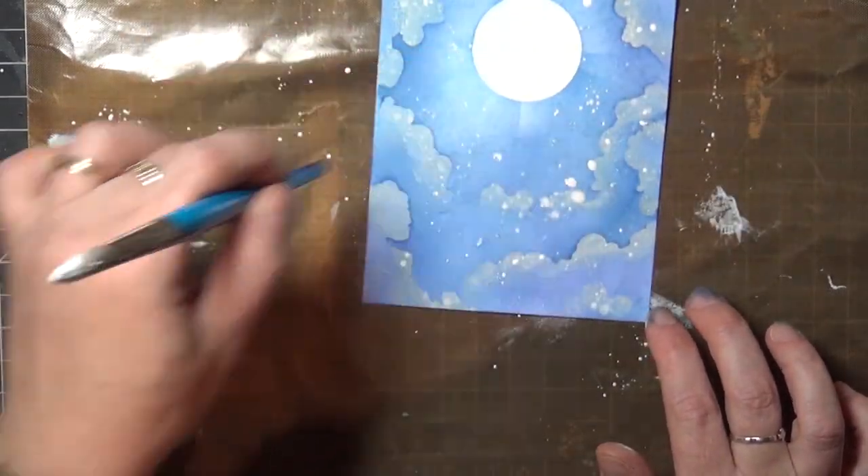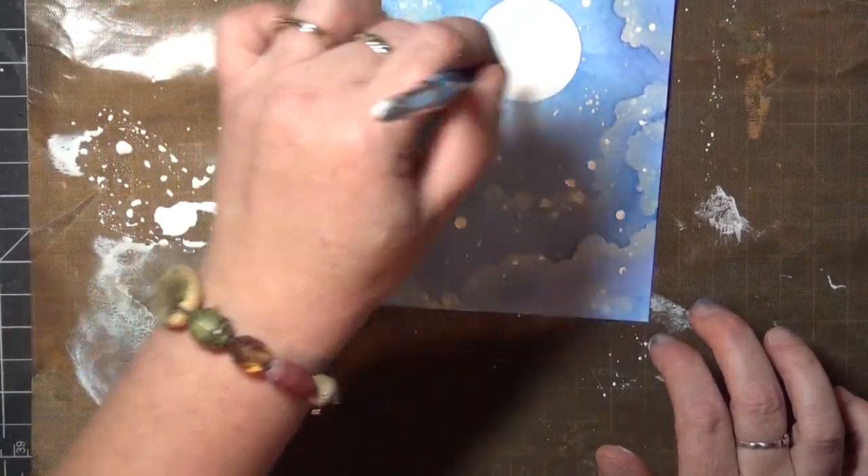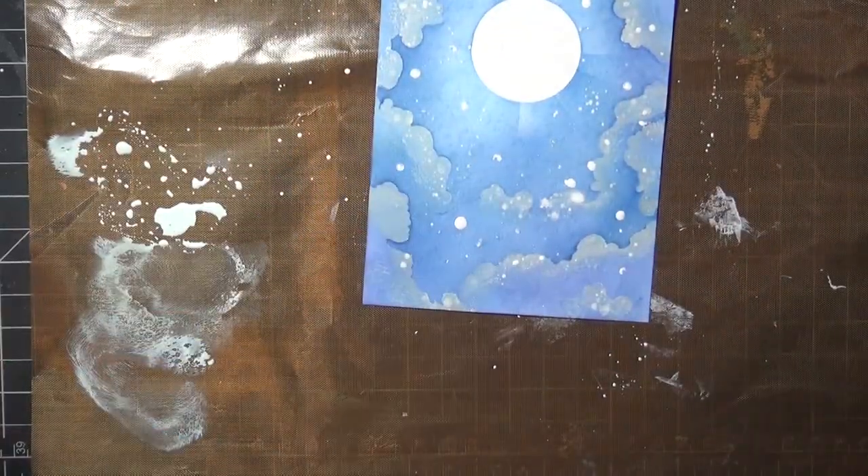If you want some more controlled dots, you can dip the end of your paintbrush into the paint, or use a ball stylus or any other pointed tool to dot the paint onto your card.